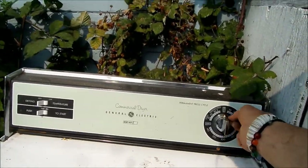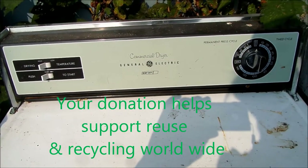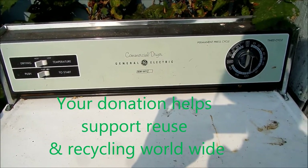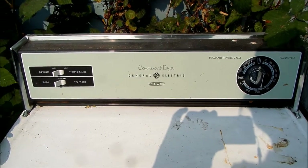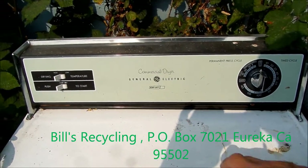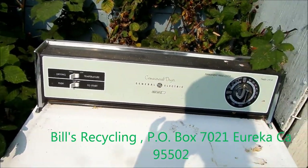This dryer is probably 25 or 30 years old, my guess. And they don't build them like this anymore — it's still usable. This is actually rated commercial, so that's a good thing.